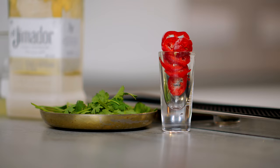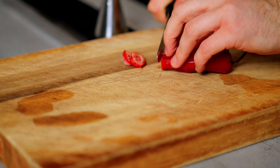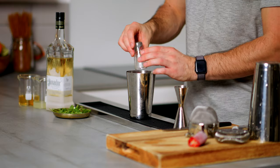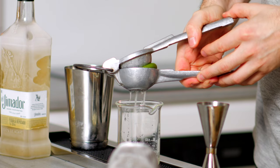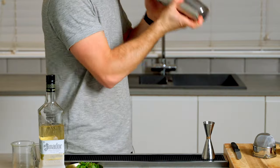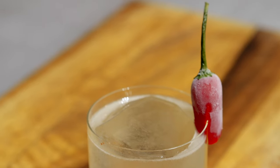If you take your Tommy's Margarita and incorporate chilli and coriander, you're left with the Picante de la Casa. The recipe is a handful of chilli to your tolerance, a handful of coriander — though mint or parsley work really well too — 50ml tequila, 25ml freshly squeezed lime juice, and 12.5ml agave syrup (two parts agave to one part water). Shake hard over ice, fine strain into a frozen rocks glass with ice. This cocktail is very popular at Soho House sites — it's like a cult phenomenon.